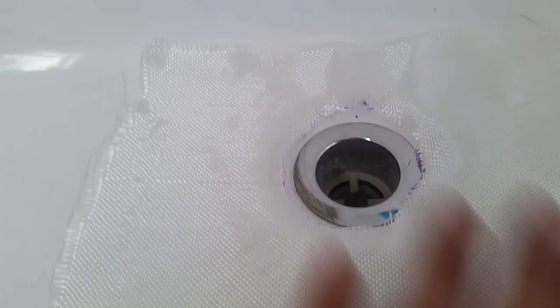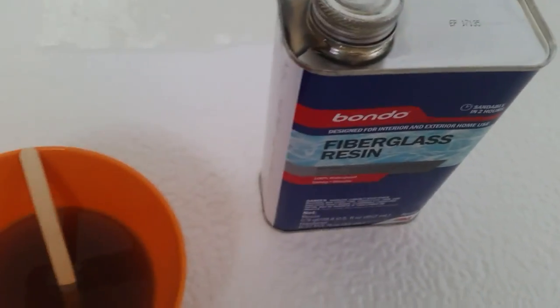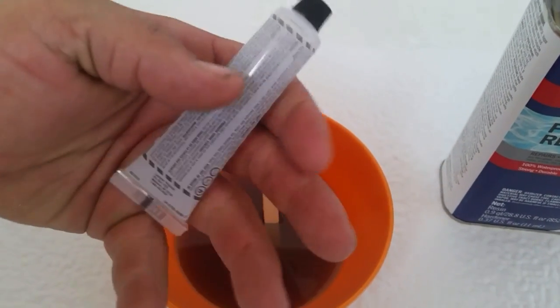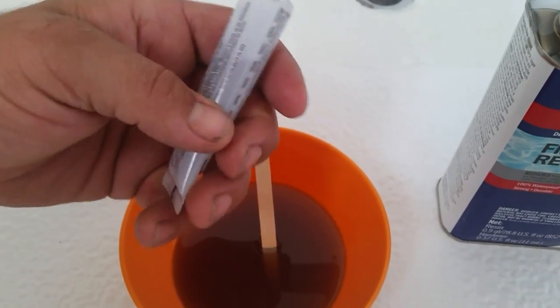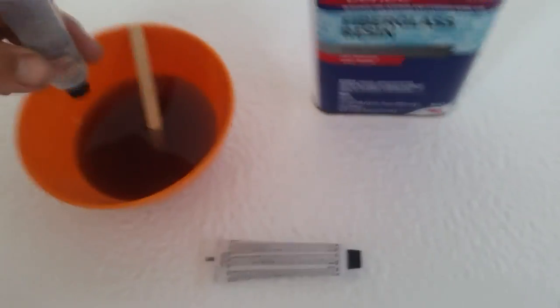Pour one-fourth of the whole resin bottle into your bowl, then mix in one-fourth of the hardener. The kit breaks down into three increments — you'd mix in one small portion of hardener — and that's all you need. Then we'll apply it over the fiberglass area.